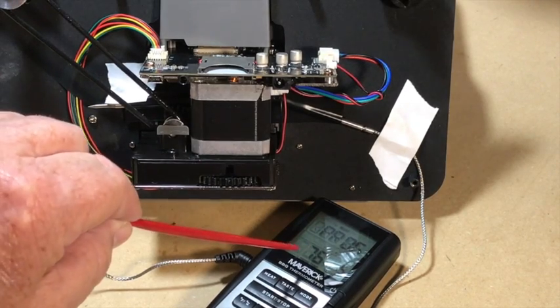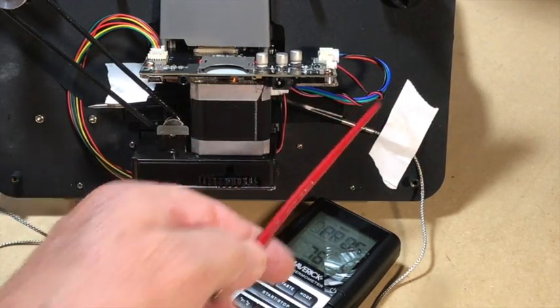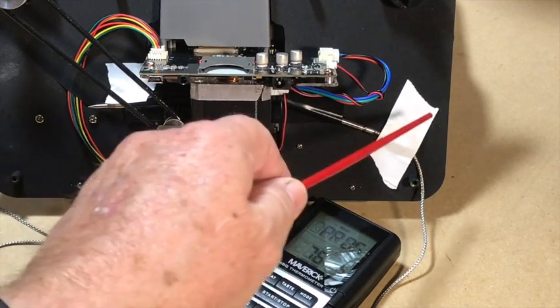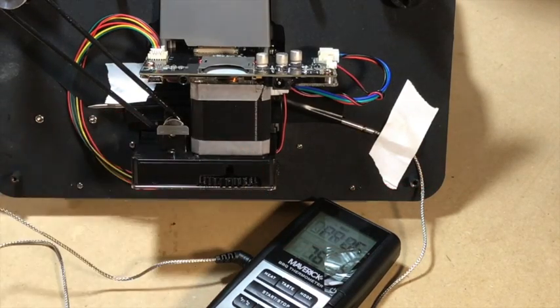I picked up one of these digital barbecue thermometers from Home Depot. It has a probe that goes from here on over to here. I covered it with black electrical tape, most of it anyway, to keep it from shorting out against anything. And then I've got it just taped down with some paper tape.